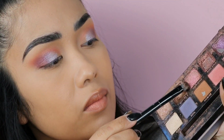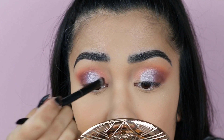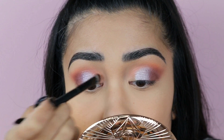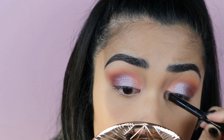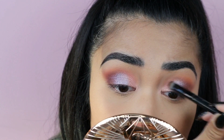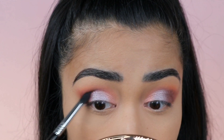Going back to my Norvina palette, I'm going to use that pink shimmer shade and place that in the inner corner of my eyes, blending it in with that lilac color in the middle. It's actually turning out to be like an ombre eyeshadow look, which I don't mind - I actually really like it. Now I'm just going to go back to that deep plum shade to darken my outer corner.